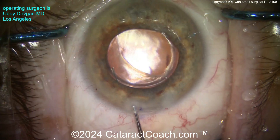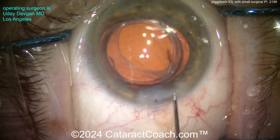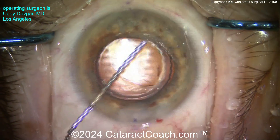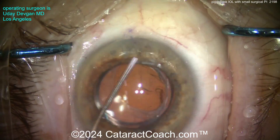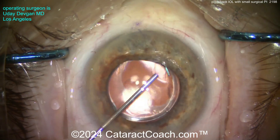We'll put in some miotic agents. Once the incision is sealed, note that with this lens we tend to use a slightly larger incision — about 2.75 to 2.8 mm. Going back inside, we can make sure there's no retained viscoelastic and bring the pupil down. It's a beautiful-looking case.